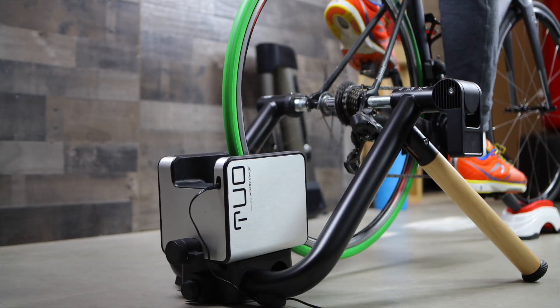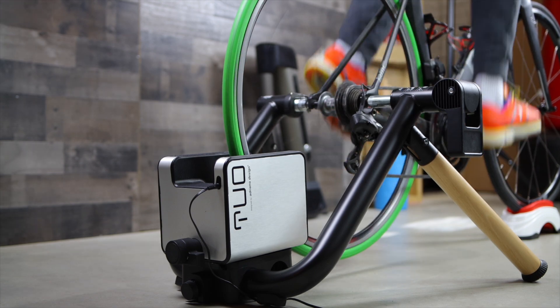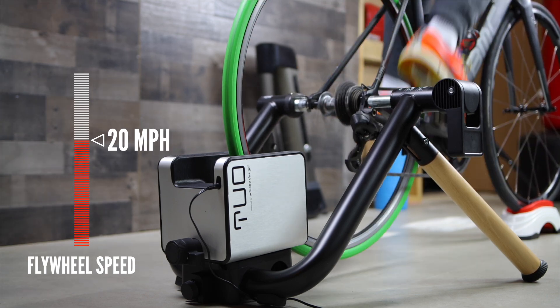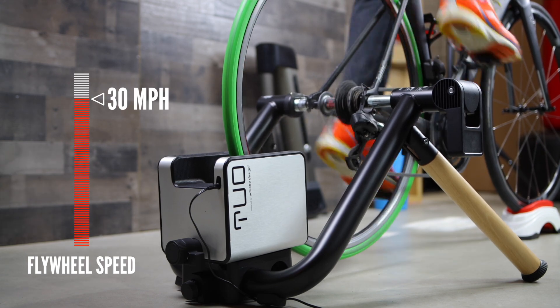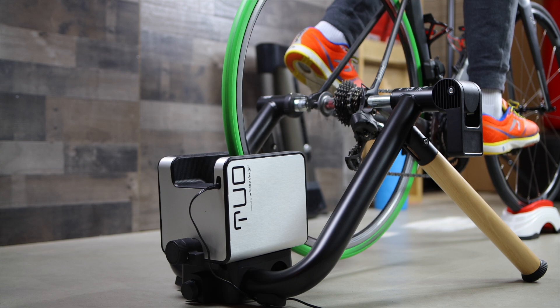As for noise, Elite says the 2O is quiet — but is it really? The problem with wheel-on trainers is that the rear tire attached to a roller generates noise and vibration. It's not too terrible for a house, but if you live in an apartment and worry about noise traveling to neighbors, I would avoid any wheel-on trainer altogether and stick with a direct drive trainer that is quieter.